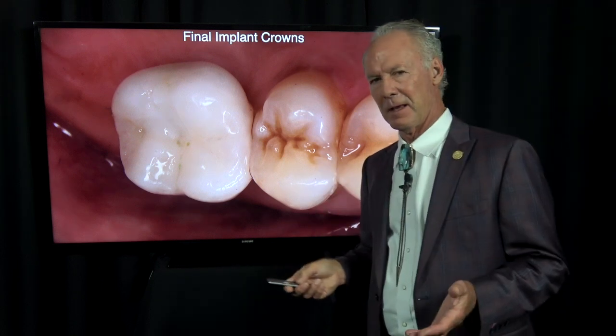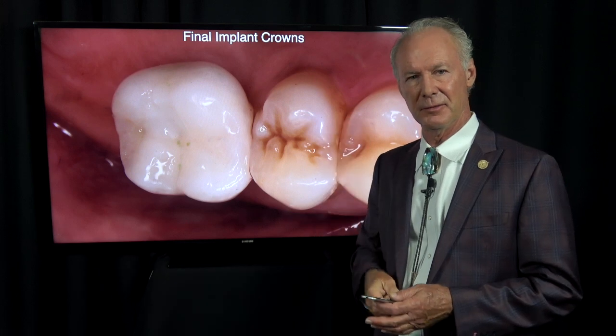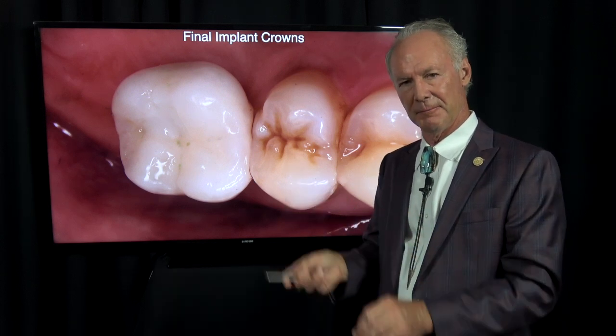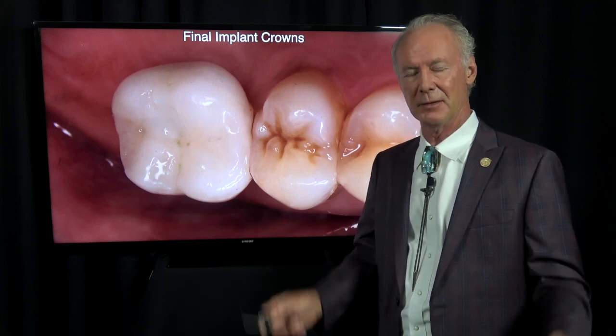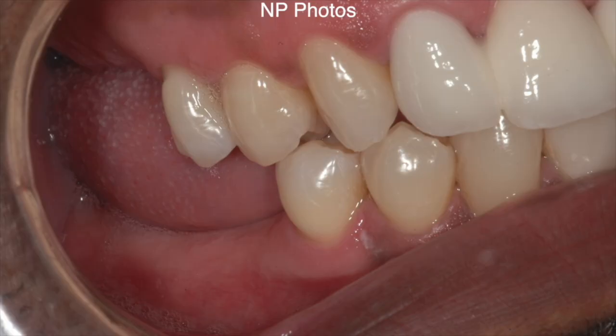I prefer a screw-retained implant abutment and crown to a cemented crown if I can use it. With a screw-retained crown, there's basically no space between the crown, the abutment, and the implant — it's like eight microns. With cemented crowns, you've got to worry about excess cement and cleaning that off, which can be a real cause of implant failure. I use screw-retained implant abutments and crowns probably 99% of the time. I can't remember the last time I used a cemented crown.